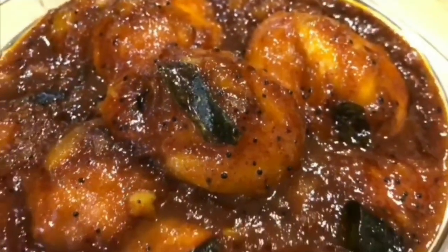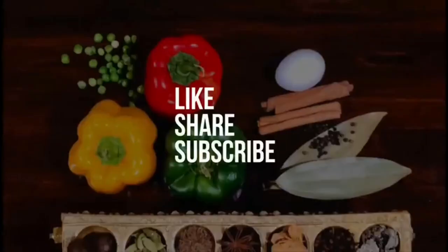The best part of this dish is getting to eat the mango kernel and sucking it of all the juices it has absorbed. Our wild mango curry, which is popularly known as card mange curry, is ready.